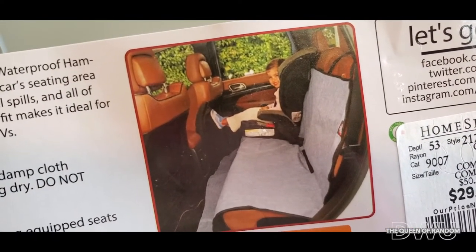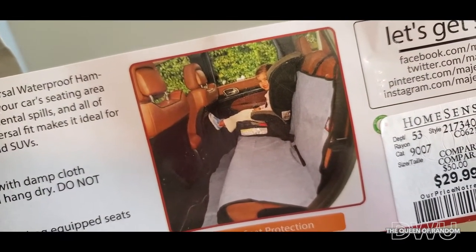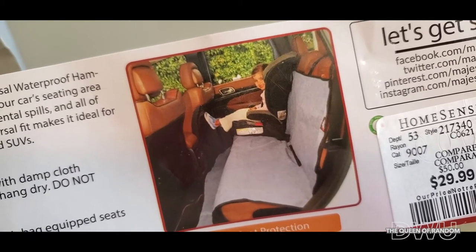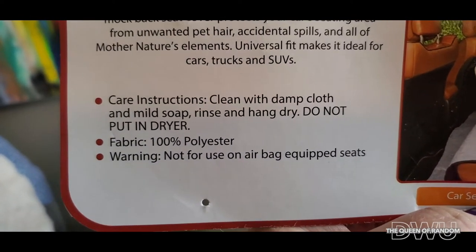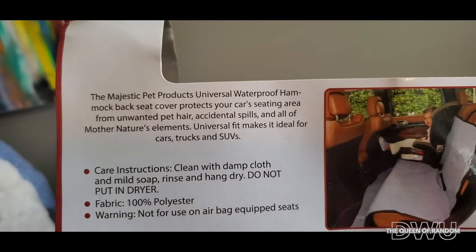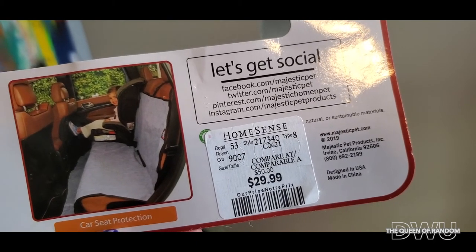They do say you can use it for children as well to protect your car seats — I'm not sure if it really is suitable or not, so I guess as long as your car seat is strapped in really well. And there it is — how to clean the car cover. Feel free to subscribe and check out some more videos, give this video a like if you liked it, and we'll see you guys later.